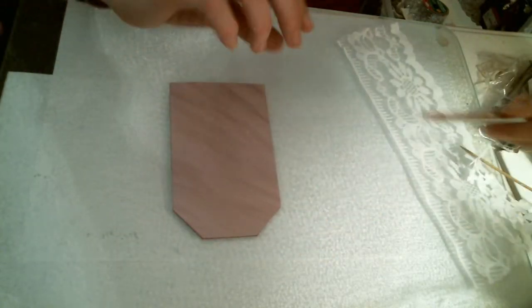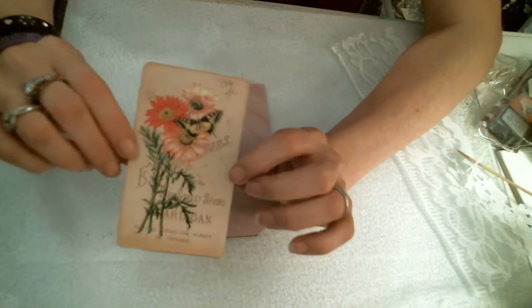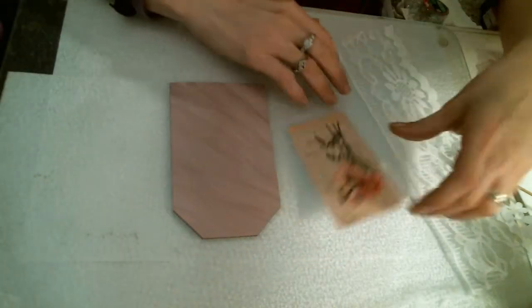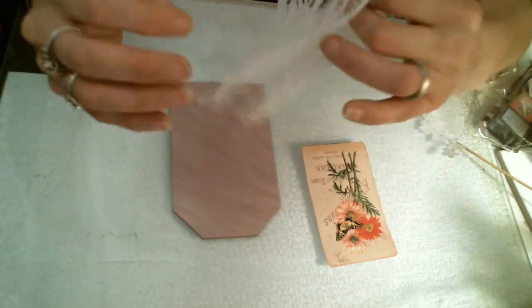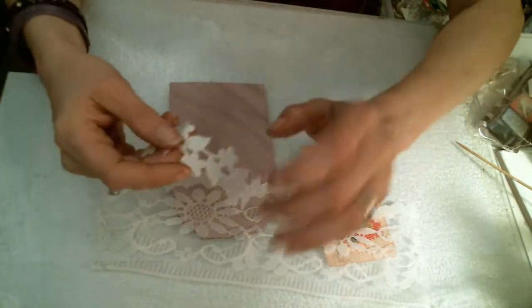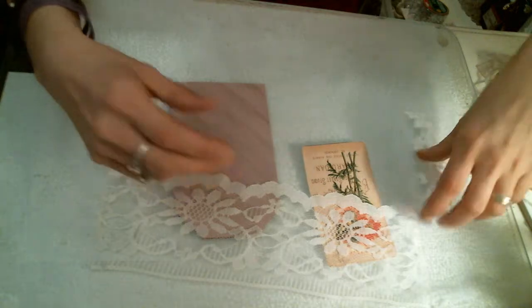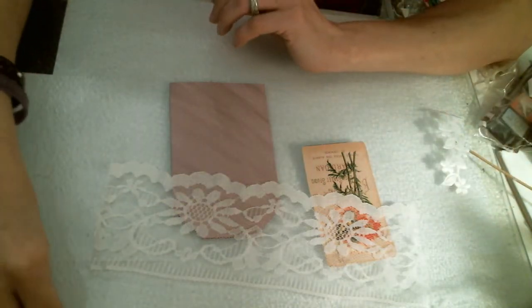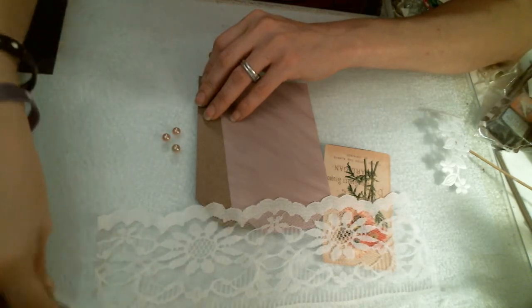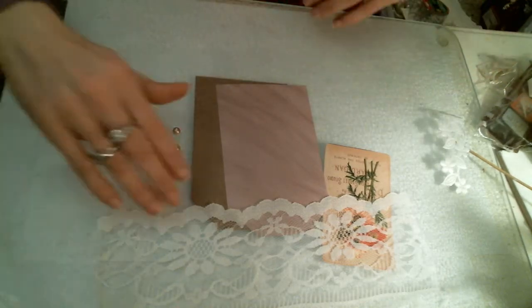We have chosen this cute little focal image here. Beautiful. And we have chosen some real pretty thick lace, wide lace, and some cute little applique. And we have some pearls. Everybody knows that I love my pearls. And we have some words. So let's go ahead and get this started.